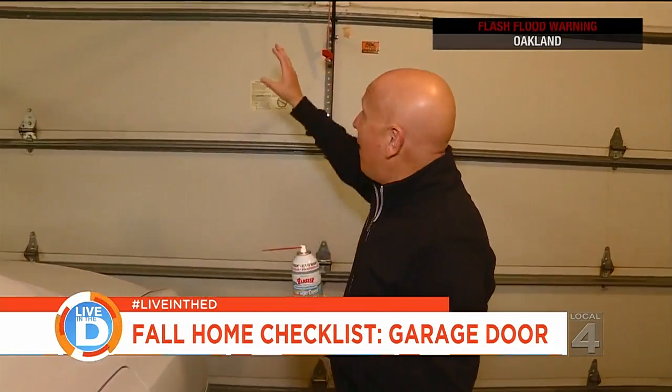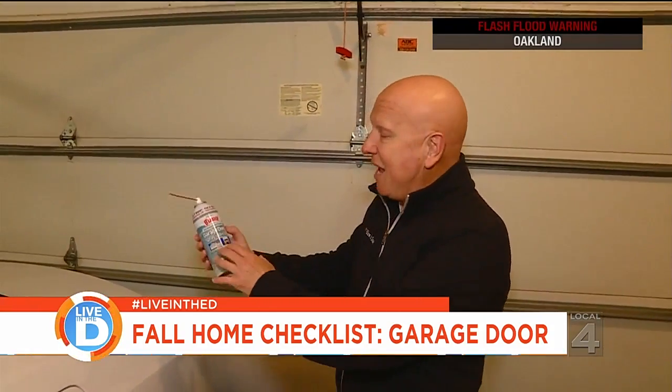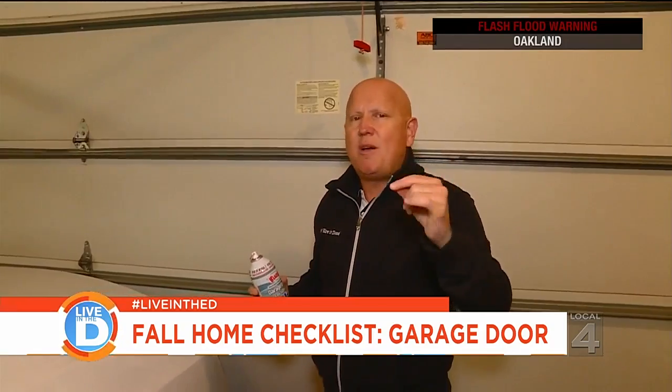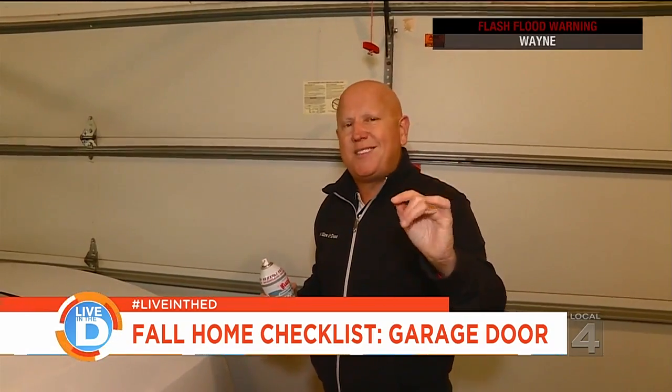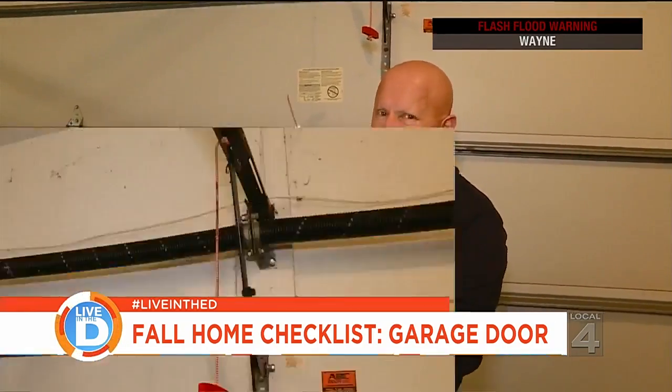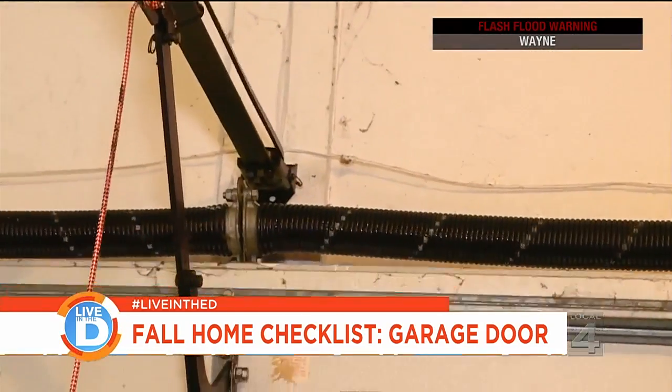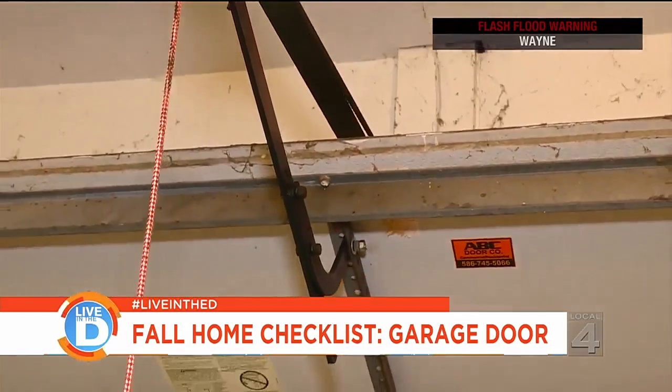One last thing that most people forget about — it's kind of inside your house and kind of outside — it's your garage door spring. Get the garage door spray lubricant. Do this because when your garage spring breaks, it'll be when your car is in the garage. All you've got to do is spray the lubricant directly on the spring, open and shut your garage door one or two times, and you're good to go.